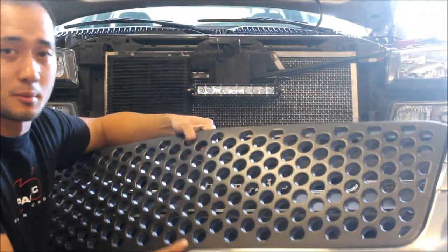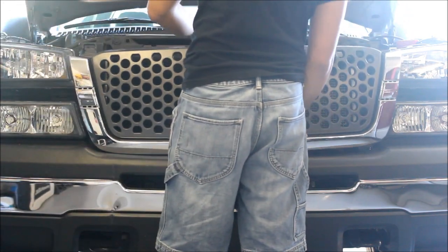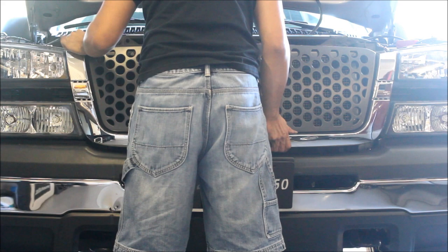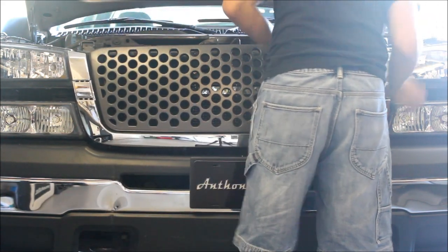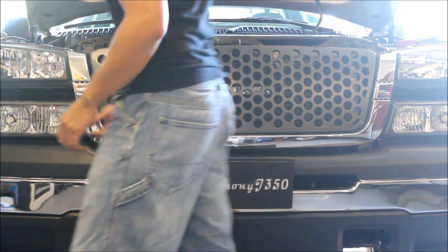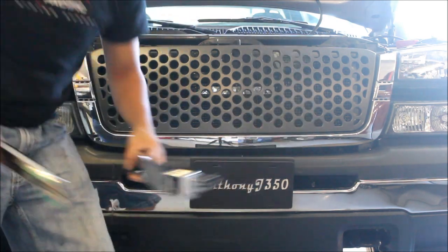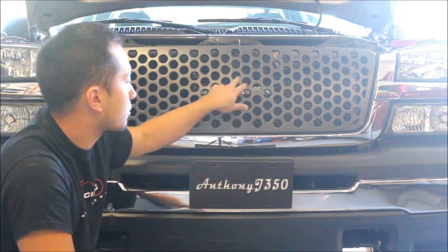So now we're going to go ahead and put the grill back together. We've already put our grill in — it's a three-piece, goes in the exact same way, just clips right in. So it's all back together. Let's turn on all the lights and see how it looks. I have not finished wiring up the light, but I've got all the wire under the hood so we can use our power probe to fire it right up.